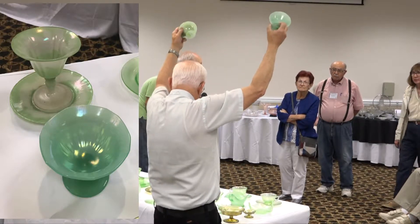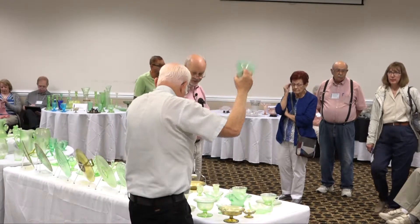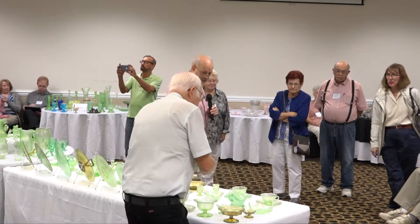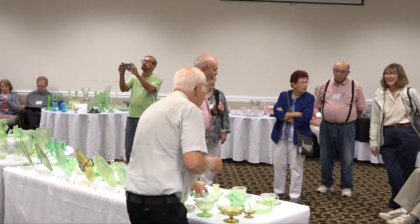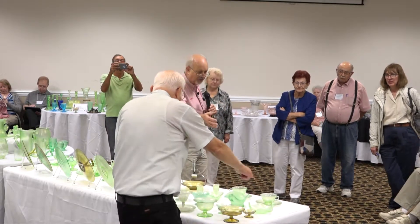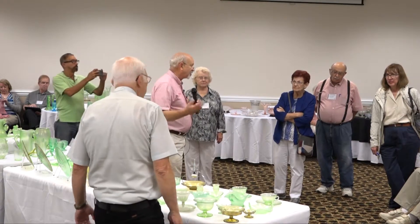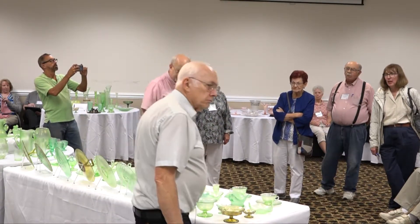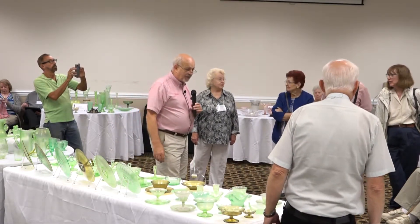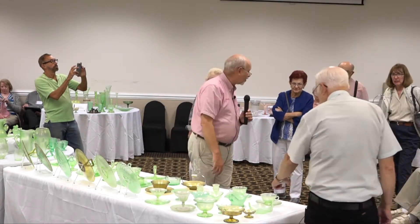These are two different sherbets, but they're that general jade green, and you can see one has definitely more blue in it than the other. As we get around we'll see some very dark green vases — the batches varied considerably on these. The question is what was the purpose of the cups — while we might use them for coffee today, they were originally tea cups, and they are extremely scarce.